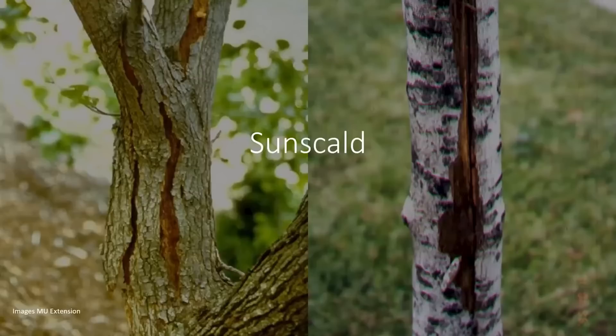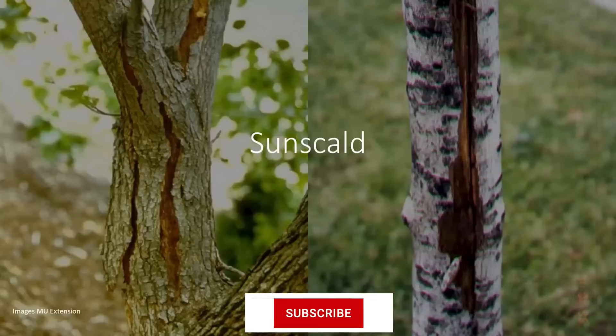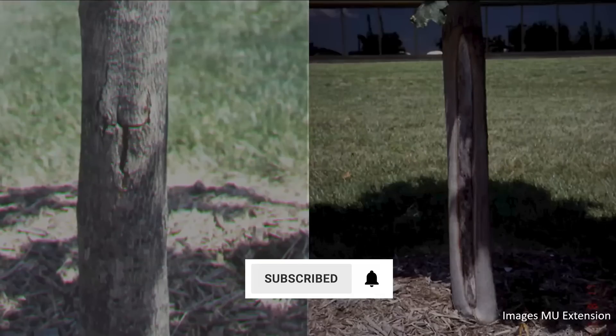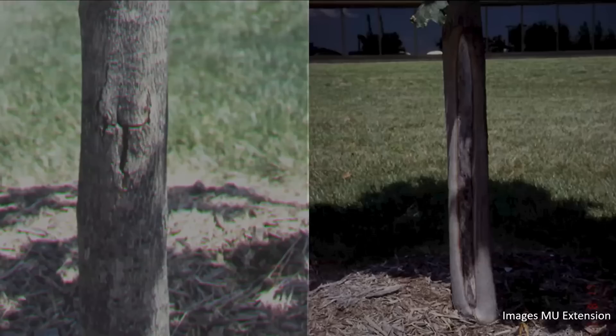This cracking and splitting are common symptoms you've probably seen. It takes a long time for a wound like this to heal over and seal, which leaves the tree vulnerable to insects and disease. Thin-bark trees like red maples, crabapples, and ornamental cherries are at higher risk and may need wrapping.